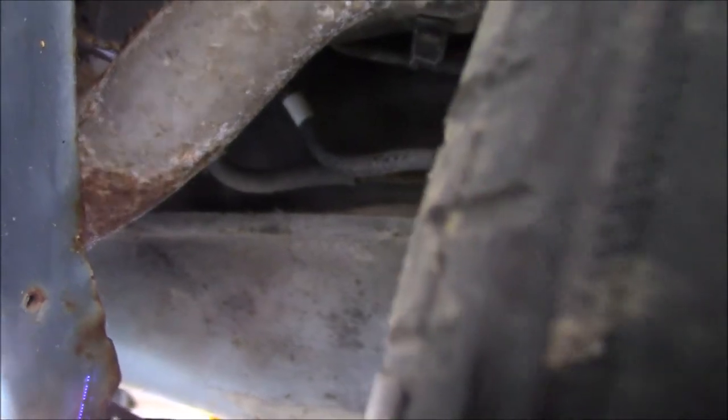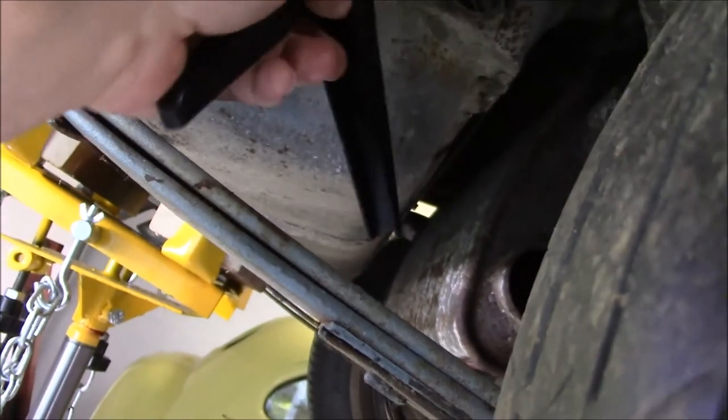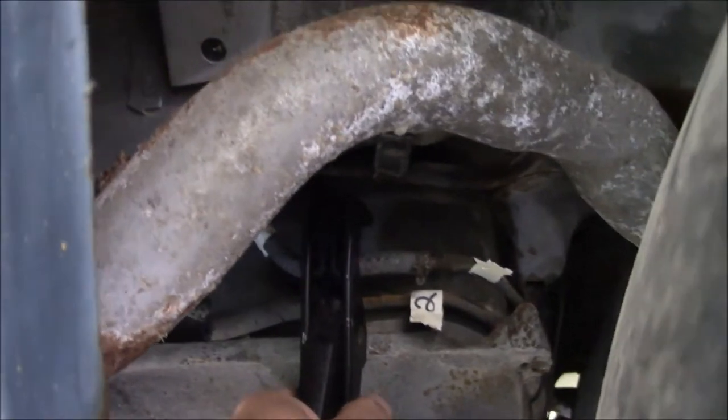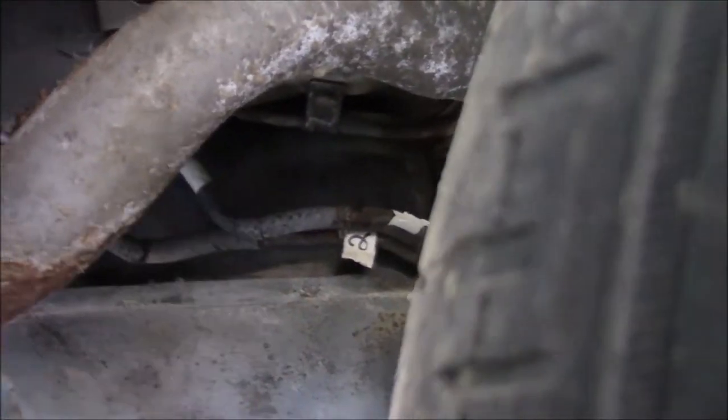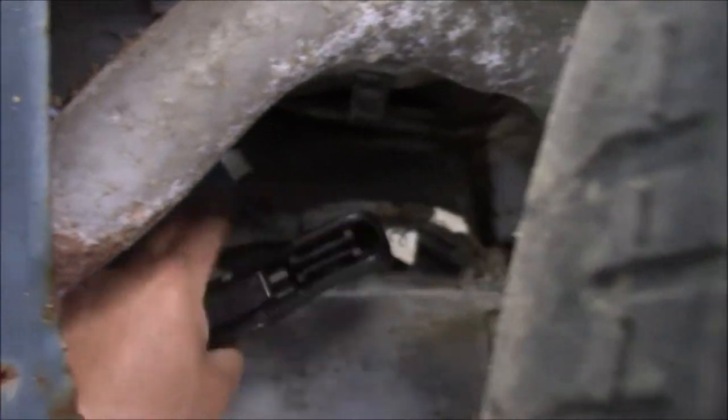The fuel lines are pretty dry-rotted so we're not going to try to save them — we're just going to cut them. If you don't have a set of these tube cutters, get a spare because they are very handy for cutting tubing. It's a lot safer and a lot easier than using a knife. Okay, got both fuel lines disconnected.